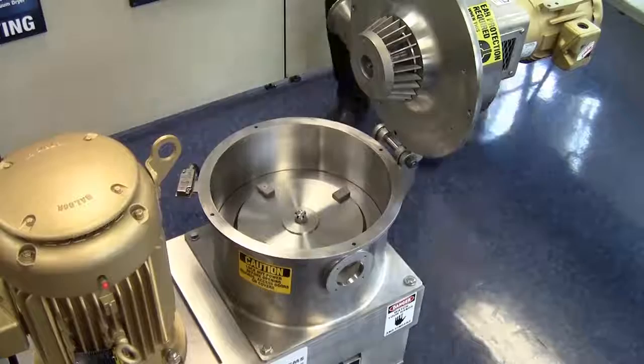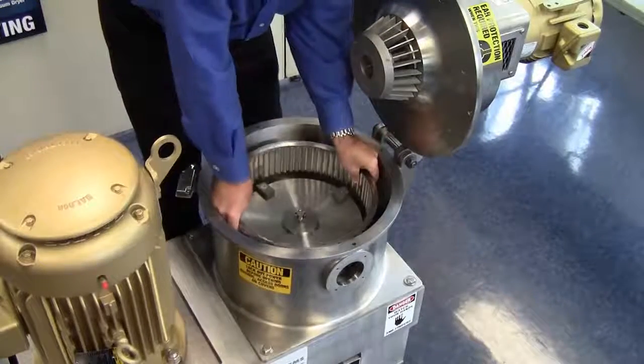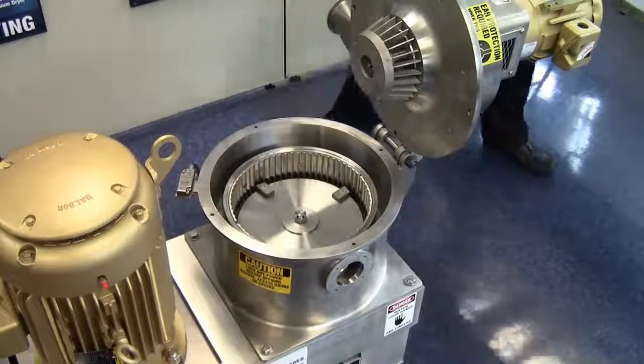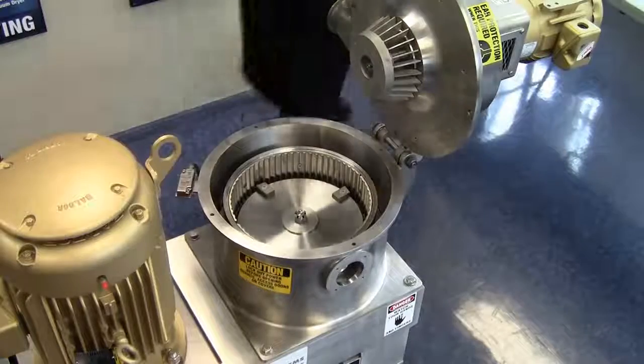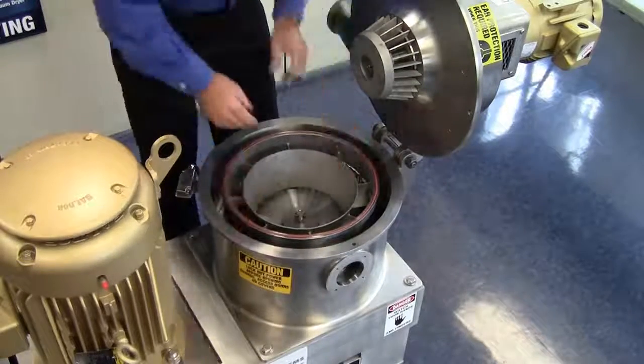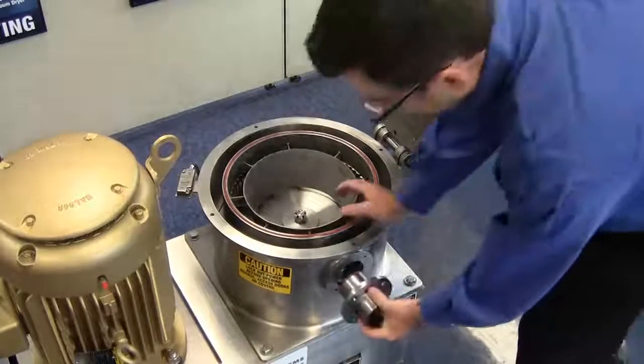I'll next install the liner with backing ring and make sure that the cutout for the feed inlet matches the cutout in the grinding chamber for the feed tube. Then I'll install and set the baffle and shroud assembly in place. Now we can install the feed inlet stub, which again holds the liner backing ring in place.